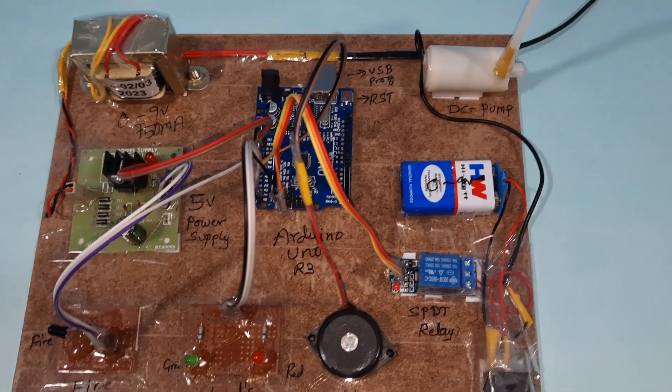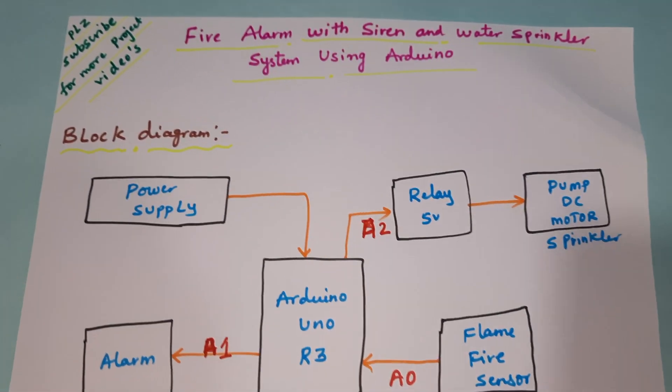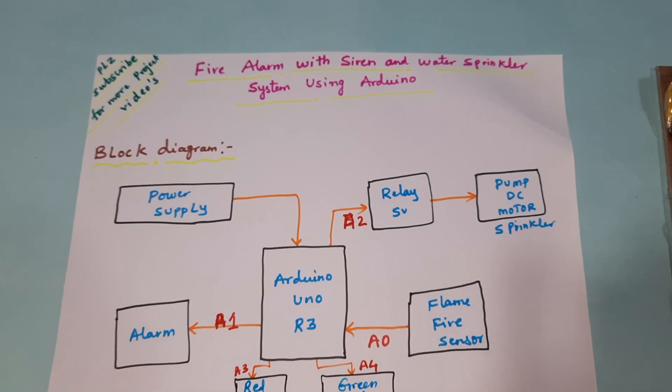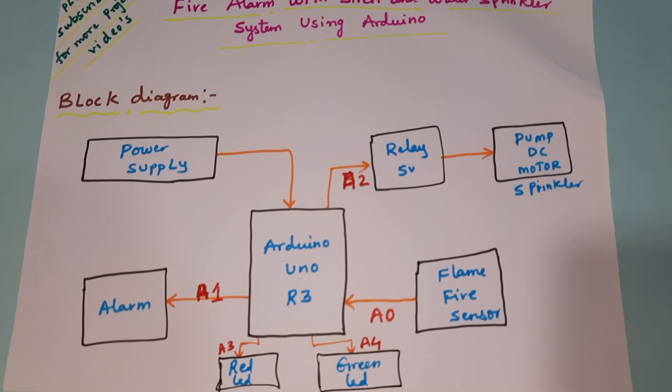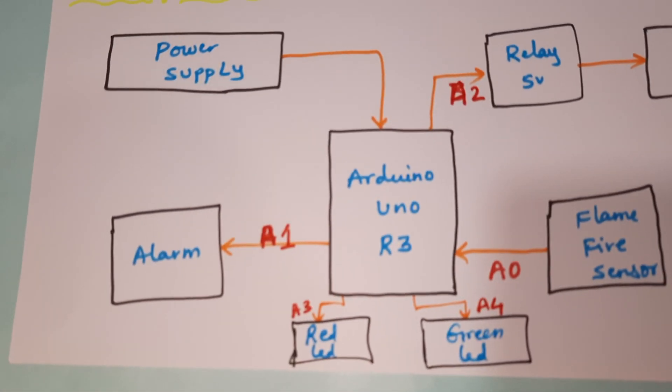Hi from SVS Embedded. The project title is Fire Alarm with Siren and Water Sprinkler System using Arduino Uno R3. In this project we are using a 5 volts power supply module and Arduino Uno R3 board.